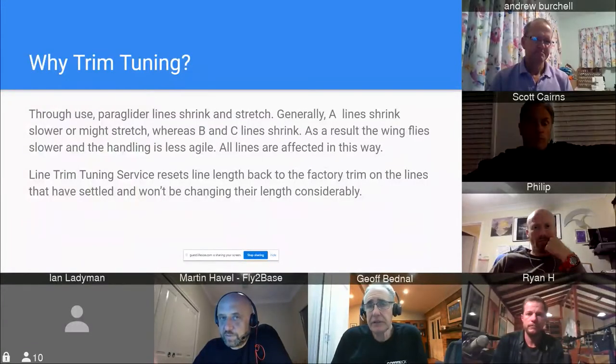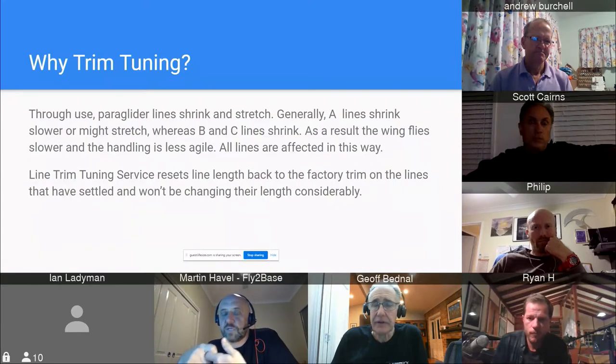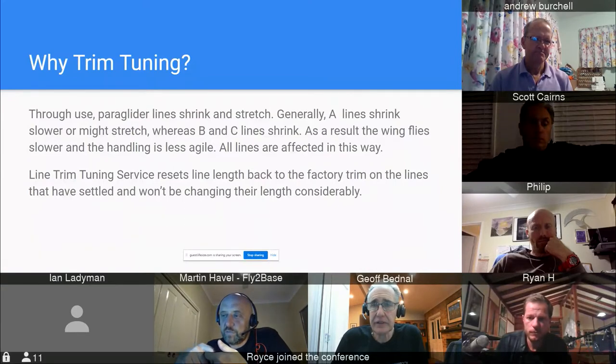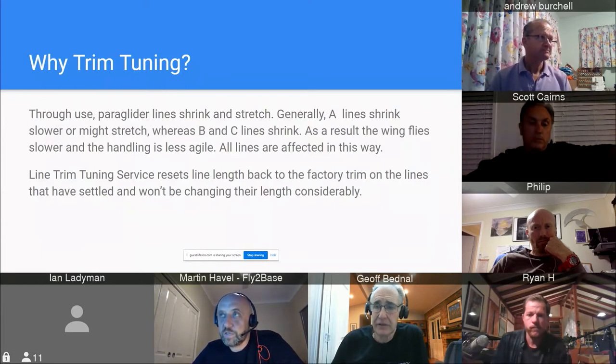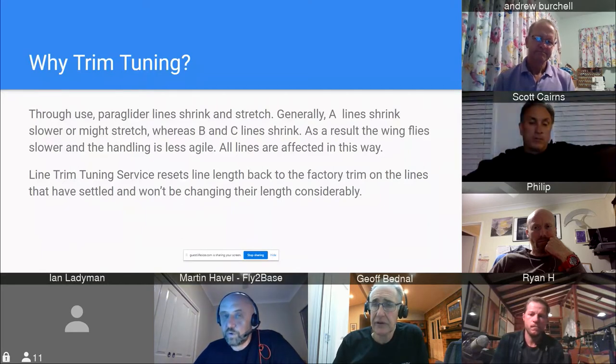When you connect lines from different diameters, the shortening of the line will be different based on the diameter. Some manufacturers refer to this as a 'handshake.' We needed to know what that handshake is to determine the exact length of the lines.